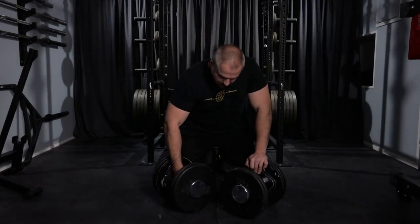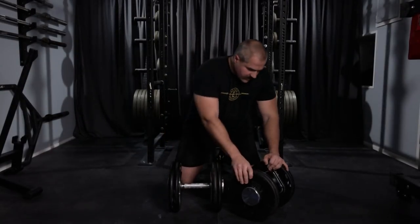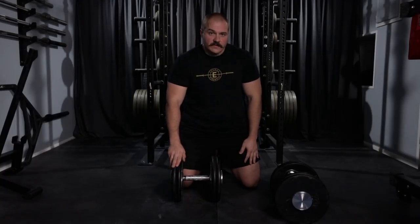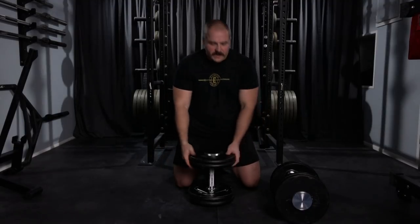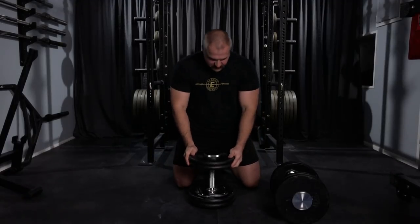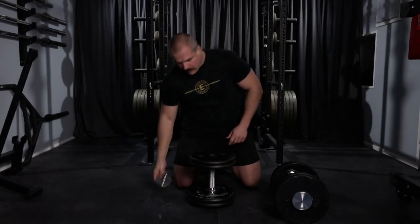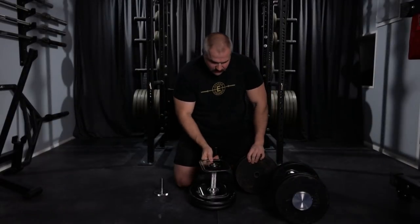So if you look at these, you can see these are the Iron Master handles — exactly what they sell on their website — and I have two 25 pound plates on both sides. This dumbbell is set up at 110 pounds because the handles with the screws are 10 pounds themselves. Right now it's tightened down. All I have to do is turn the screw, get it to the right spot where it comes out, and you can take the plates off. And there's the handle right there.